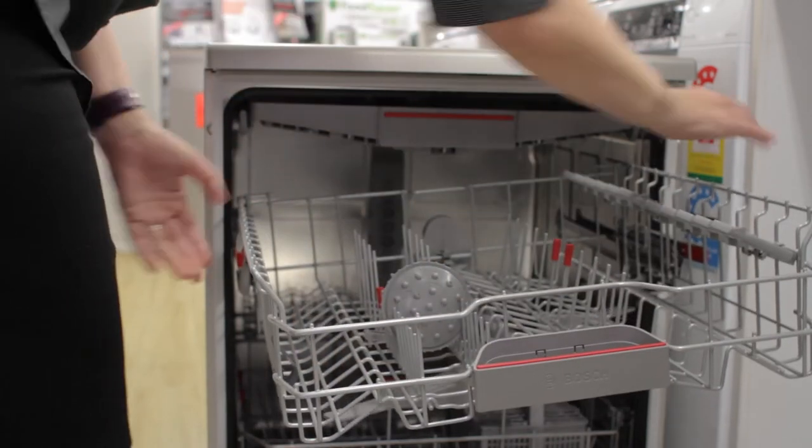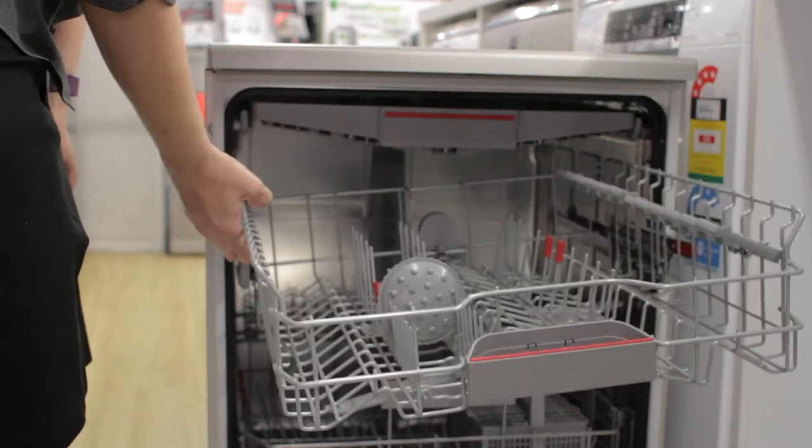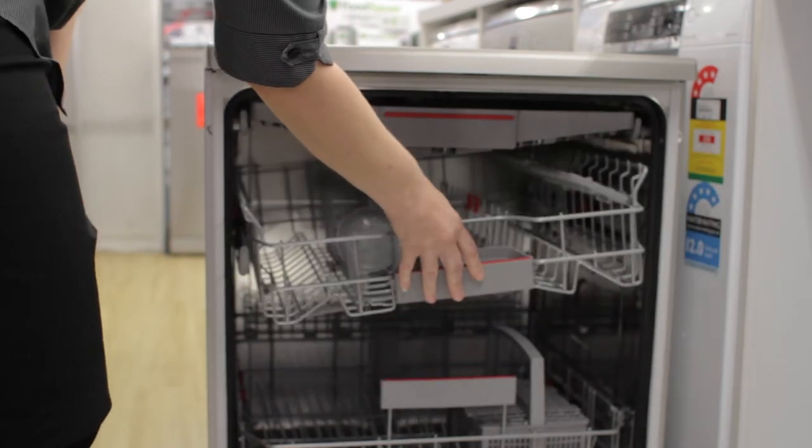That second basket can move up and down with a touch of one hand. And if you so desire, one side can stay up at an angle so your large plates can fit in and also your long stem wine glasses at the same time.